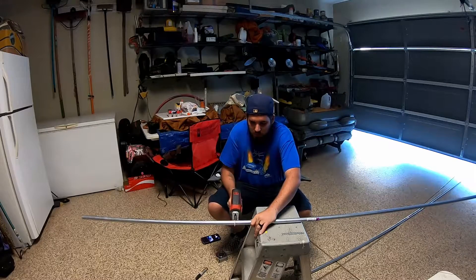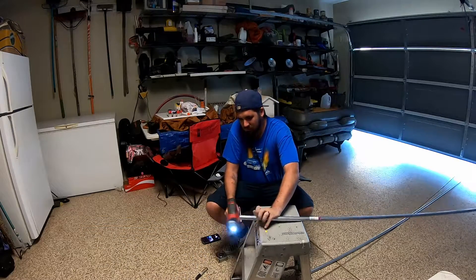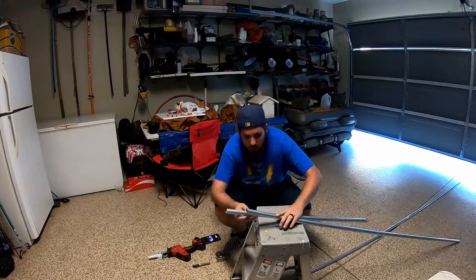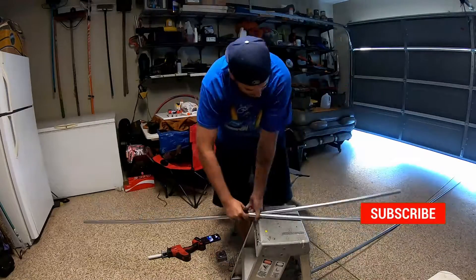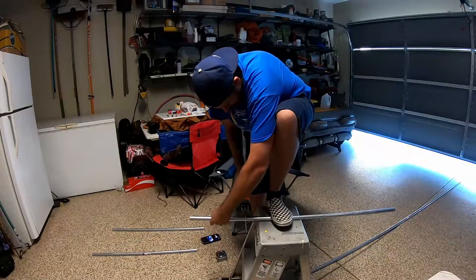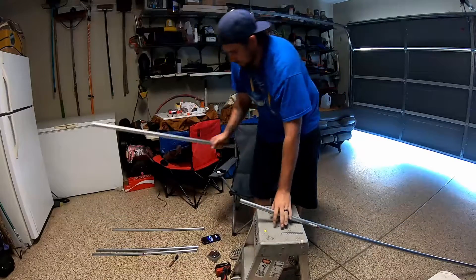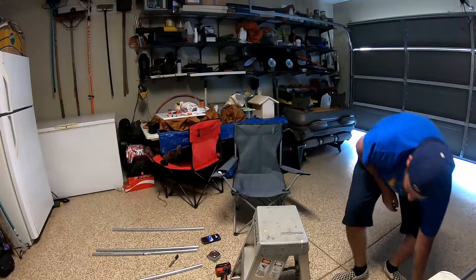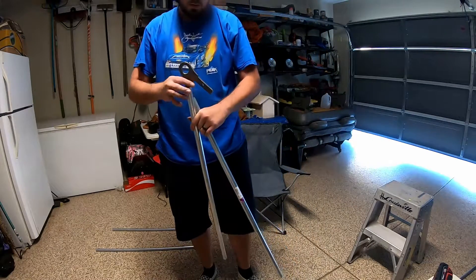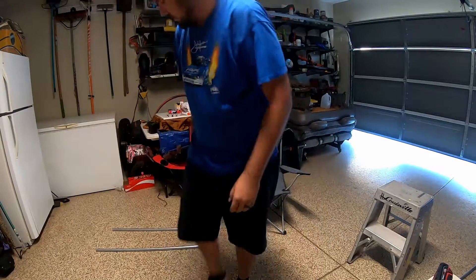Remember: measure once, cut twice. Progress. There are four leg stands. Gloves, clear work area, take that piece there — ow. Definitely going to have to sand those down. That hurt me. Again with the stupid tape.